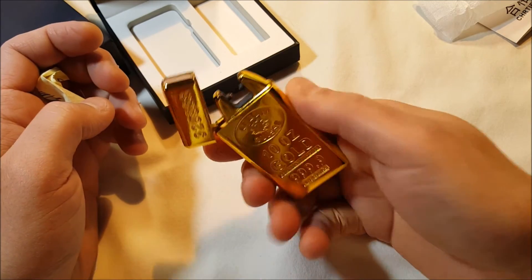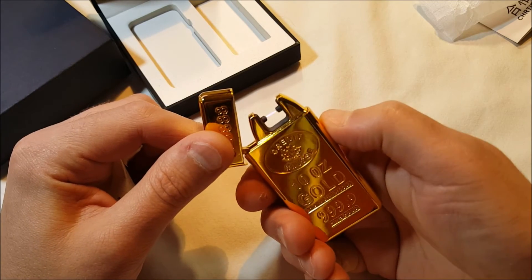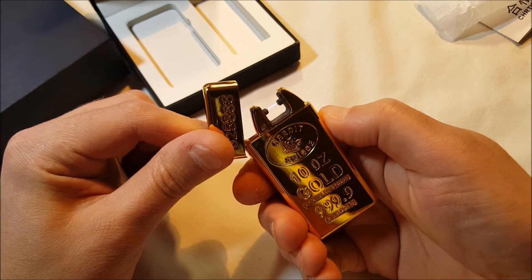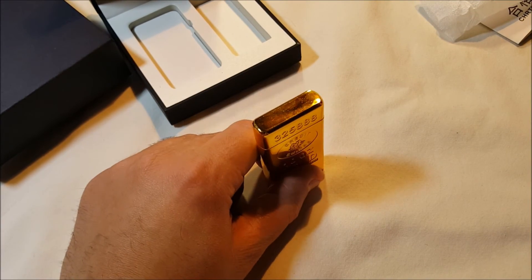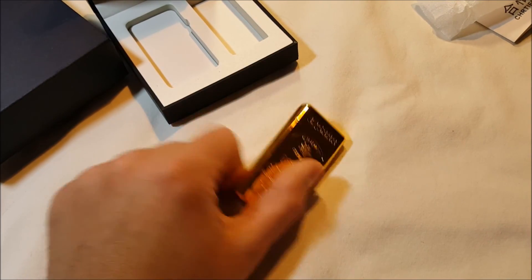There it is — neat lighter. Windproof, rechargeable, USB, which I think is really cool. And I know I'm not going to stick my finger in here. But yeah, that's neat. Anyway, let me test it out, and in the review I'll let you know how it is — give me a week or so. Thanks.